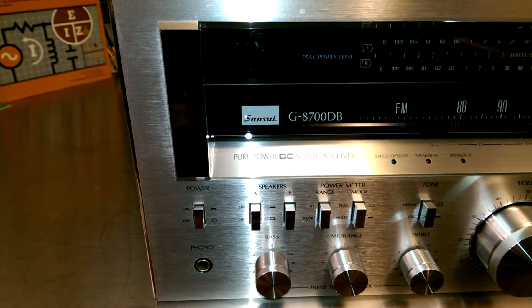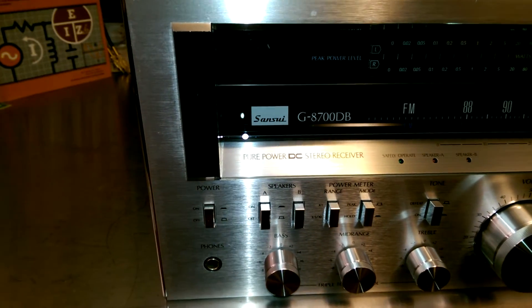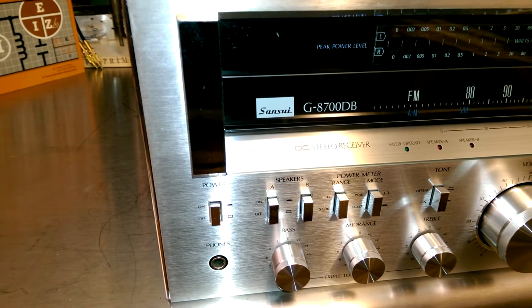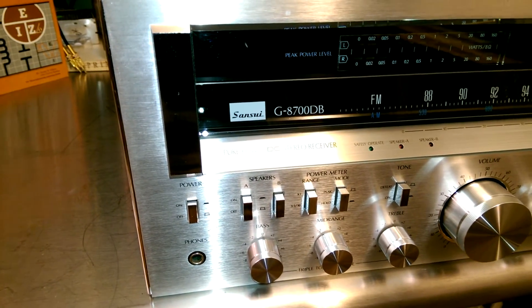Somebody had said the reason I haven't shown what it looks like afterward is because I rubbed off the letters. No, silly. The reason I haven't shown you the after is because I haven't put that unit back together. I've been fixing everybody else's.